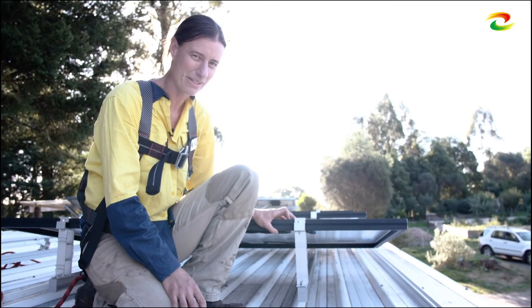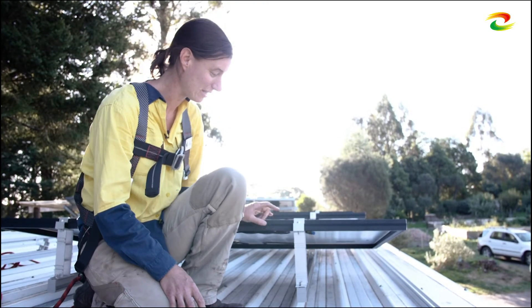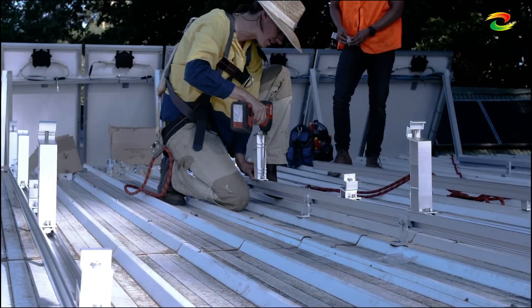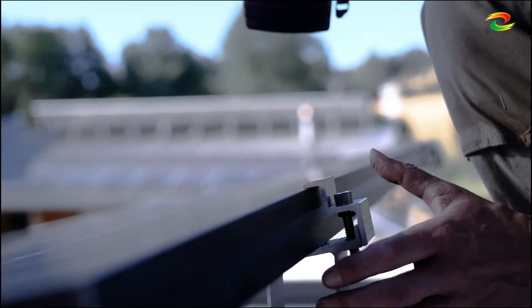It is similar to some other brands that I've installed, but it has some nice advantages — particularly that adjustability by using the L foot and the moulded rail, and also the bit that bites in there so you don't need an earth weave. Yeah, they're good.